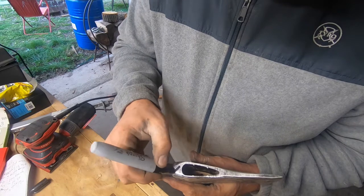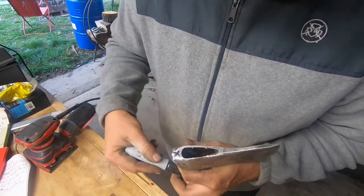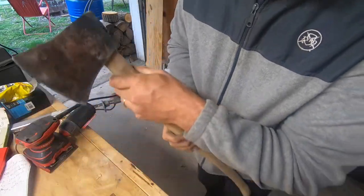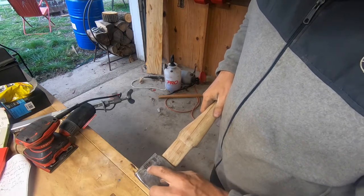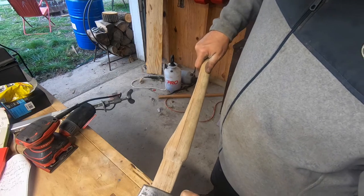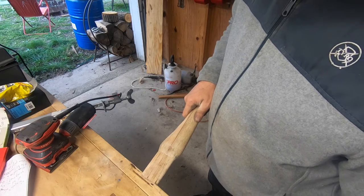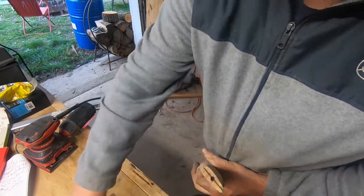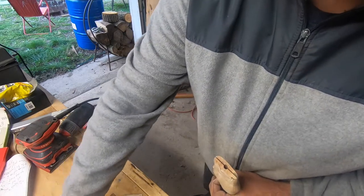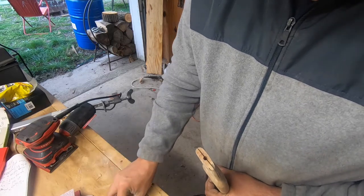I'm going to mark the top of the handle so I don't get it disoriented. I double-checked on the website to see how this goes on with the USA stamp. It goes like that. We're going to get this fitted in here — it's a little bit too tight right now so I'm going to sand it down and get it up in there, then take this wood wedge and the two little aluminum wedges and we'll go from there.